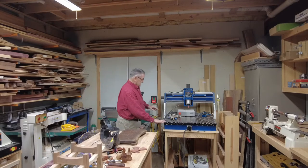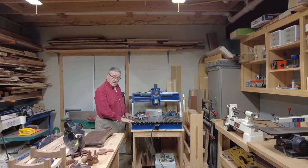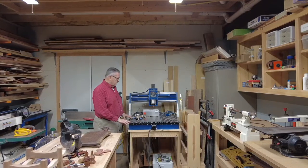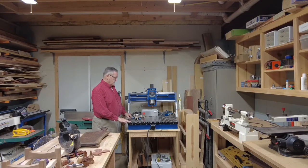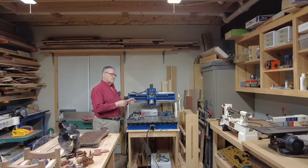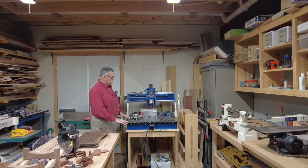One of my pride and joys here in the shop is my Mako Shark CNC machine. It is a 24 by 36 inch platform and it gets used a lot. I'm not much into sign making — I'm more into graphic designs for my boxes and things like that, and doing carvings. I really love it.